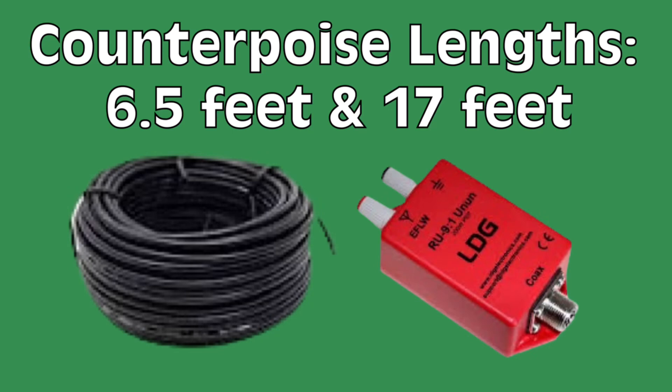One thing I failed to mention — counterpoise lengths. For 35.5 feet and smaller, 6.5 feet seems to be the answer. For longer random wire antennas, a 17-foot counterpoise is a perfect length. I've determined this not just through research, but also through testing, and it seems to work just fine.